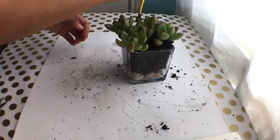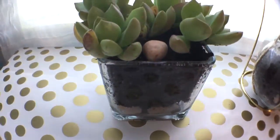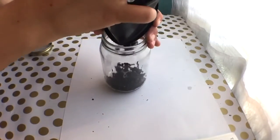Moving on to the second one — it's pretty much the same thing except it's not going to be hanging. It's going to have the rocks on the bottom and the succulent on top, and I just put a little rock on there for decoration.